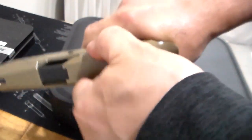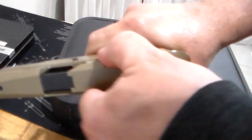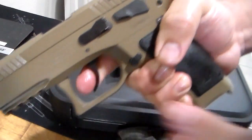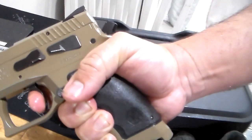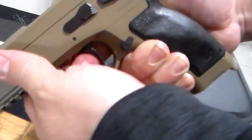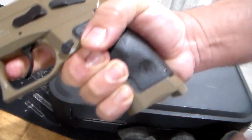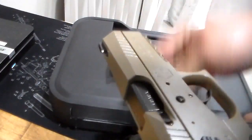Function check. Here's the trigger — very short reset. Short reset, very nice pull. And then double action — it's not that great, it's heavy. That's the purpose of the double action.